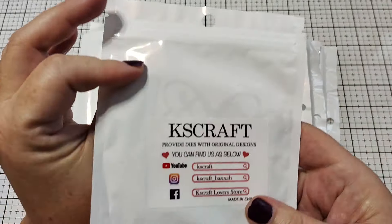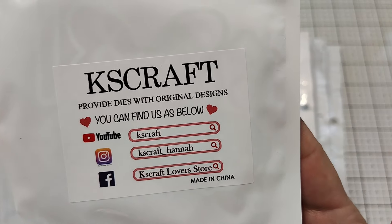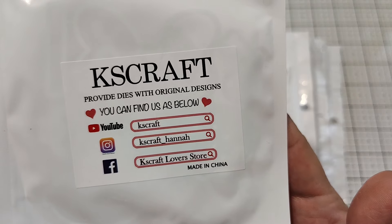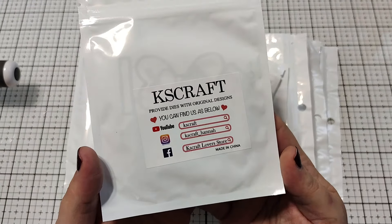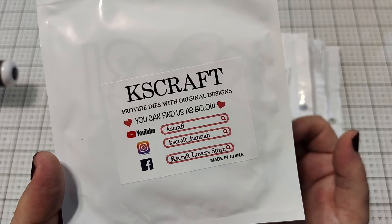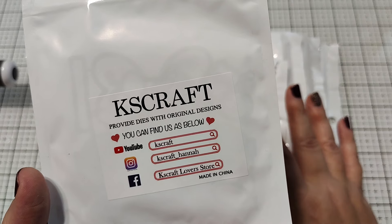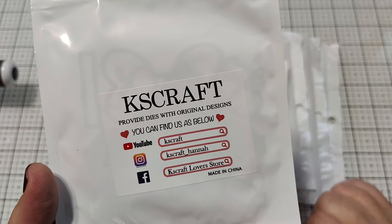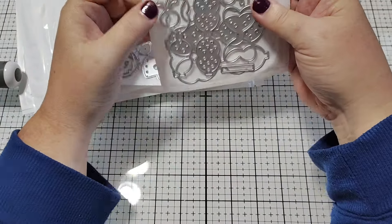I am hopping on with a super fun design team haul from KS Craft. This is the brand new release and I just got this in the mail this morning. I'm going to do a little unboxing with you and then dive in and start creating with these dies. I will be back soon to share some of the things that I make. These dies were sent to me for free as part of the design team. So let's see what's new this month.